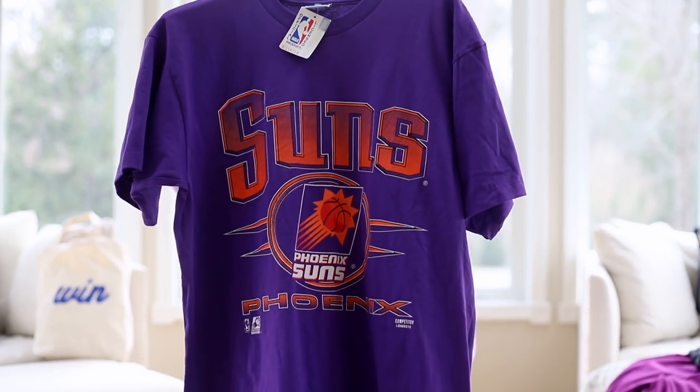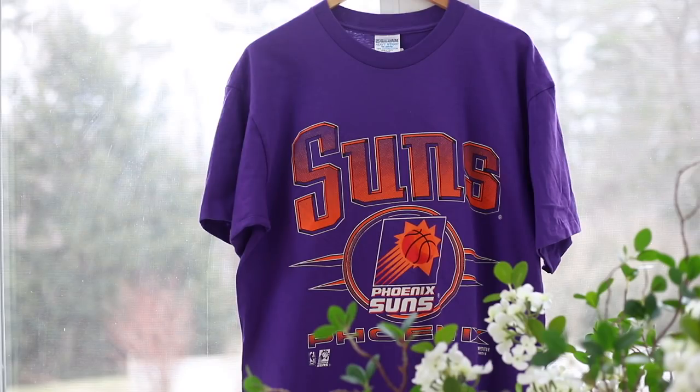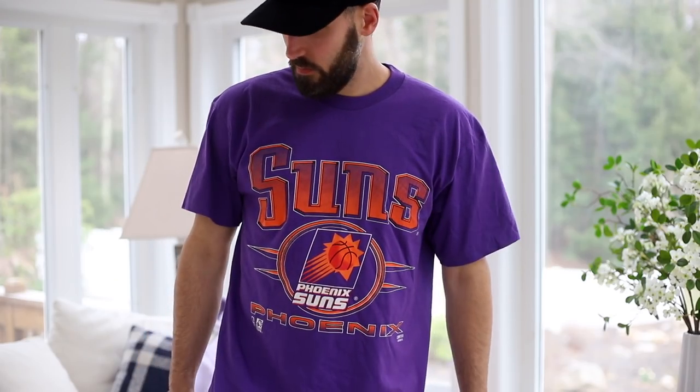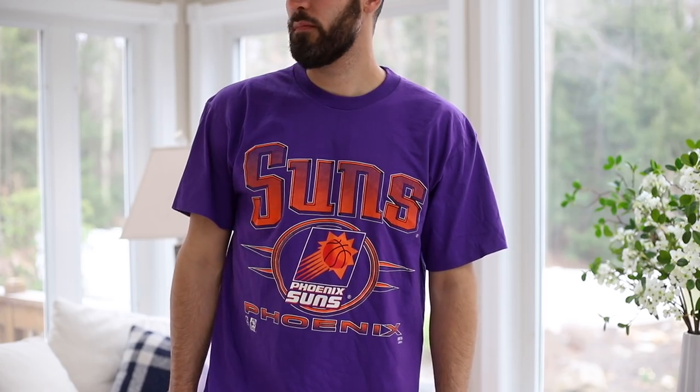This is true nostalgia for me — these items give me more nostalgia than sneakers do. I didn't have all the Jordans growing up, I had Vans and skate shoes. But I had some Suns t-shirts, some Celtics stuff, and being a big NBA fan my entire life, this stuff just resonates with me more. Let me know if you guys get down with these type of t-shirts and gear.